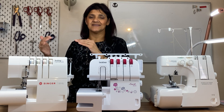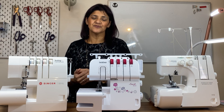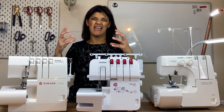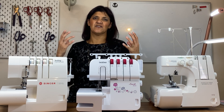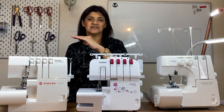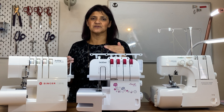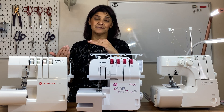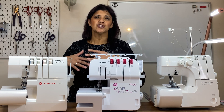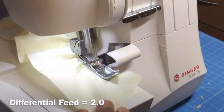You might also want the opposite — if you have heavier, woven, stiff fabric you want more going in, so it feels like it's feeding faster. Thicker fabrics need a higher differential feed. At the extreme end, if you want to gather fabric and create frills, you increase the feed so you're pushing more fabric in.